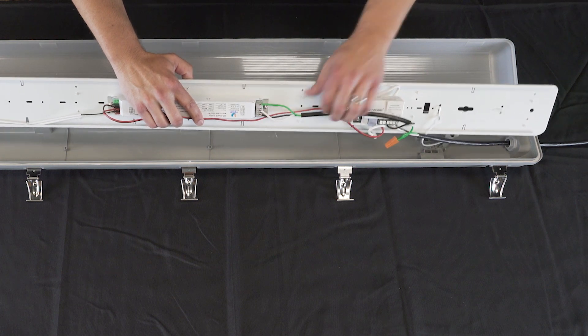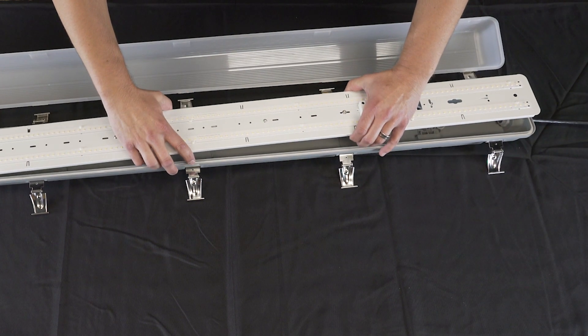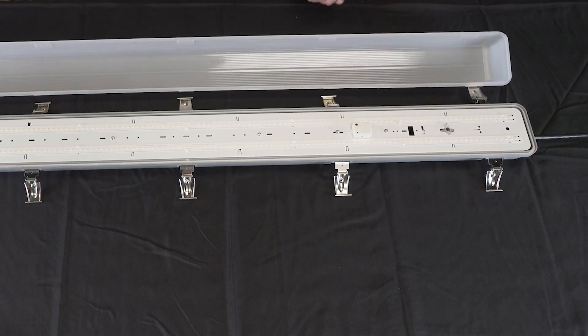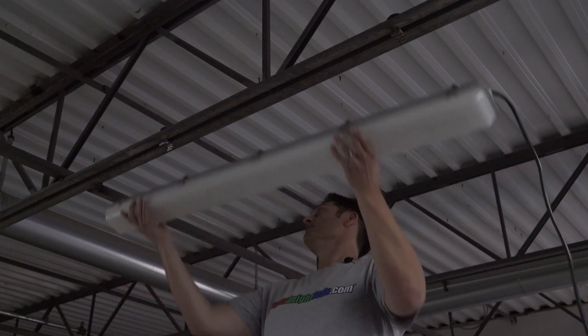Make sure to tuck all the wires in place and rest the tray on the locking tabs. Now the fixture can be closed up and installed. With the two mounting clips securely fastened in place, go ahead and snap the light in.